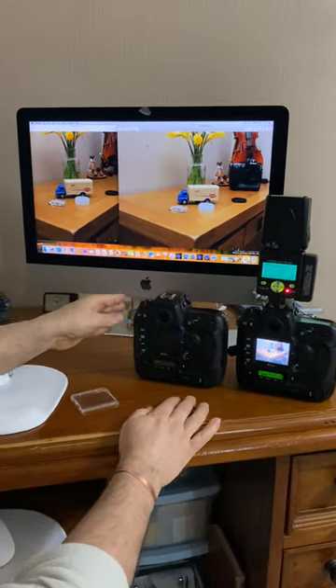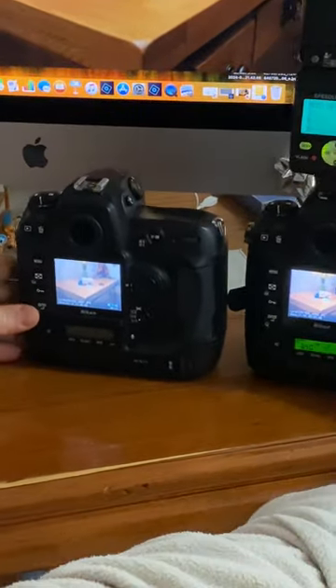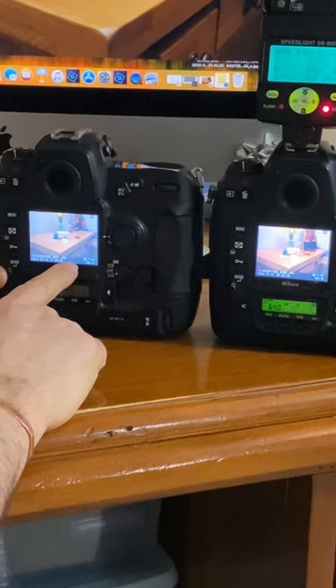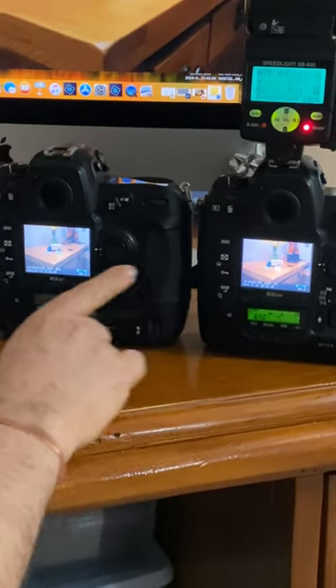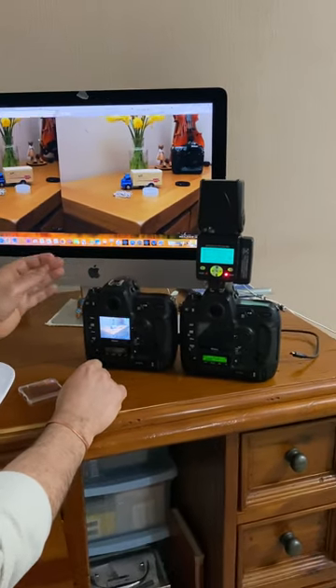Take a real close look — it shuts off very quickly, but notice how bright that one is and how dull that one looks. You can see the difference: one is bright and I actually had to turn it down, whereas the other one I had to turn up and it looks kind of cloudy.